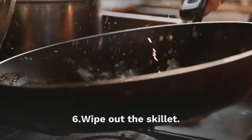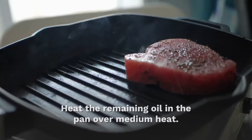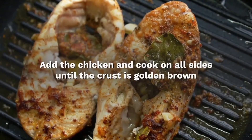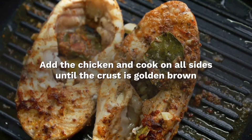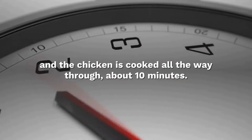Wipe out the skillet and heat the remaining oil in the pan over medium heat. Add the chicken and cook on each side until golden brown and the chicken is cooked all the way through, about 10 minutes.